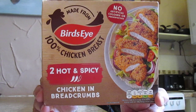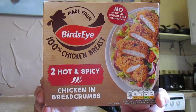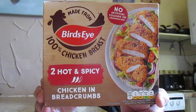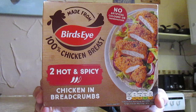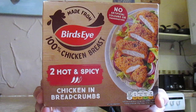And there it is folks. Coated in crunchy breadcrumbs with fiery chilli flakes. Cooks in the oven for 25 minutes, grill it for 20 minutes, or you can do it in an air fryer for 10 to 12 minutes at 180 — which I have done.